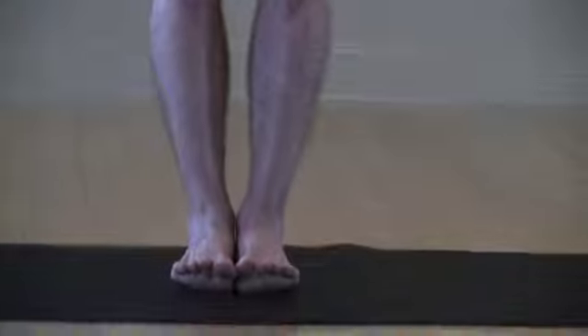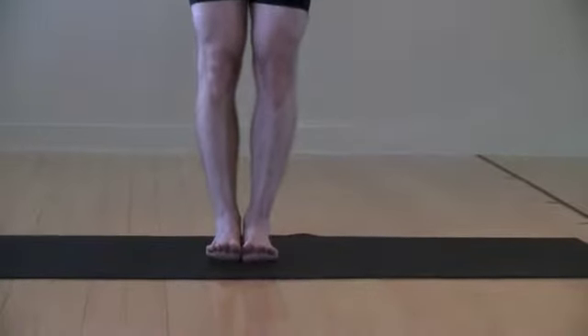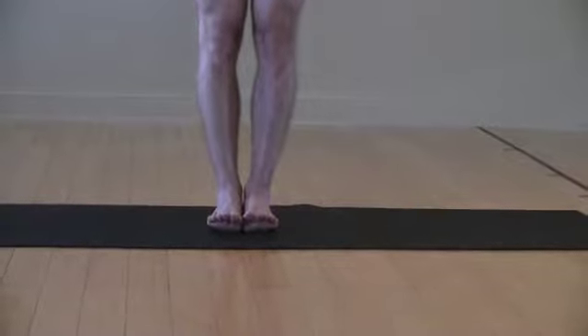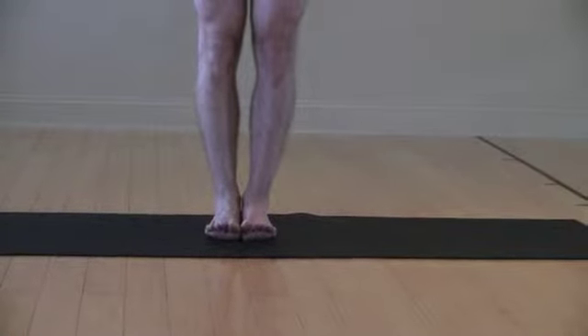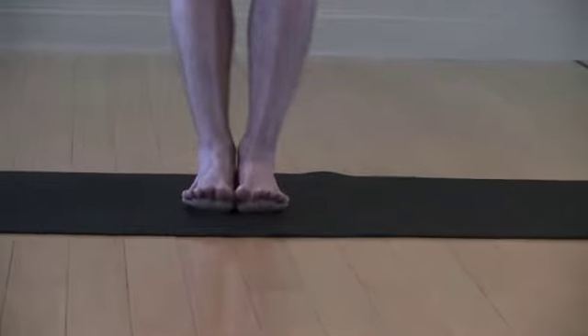It's important that you pull your legs toward one another so you can lift your little toe the same height as your big toe. From there, you just want to feel the muscles in your feet and notice the muscles in your shins, around your ankles and knees also begin to fire.